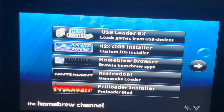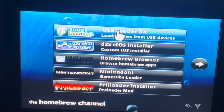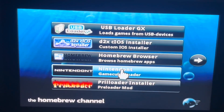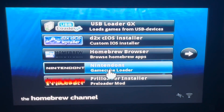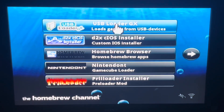Here's what you have — you need to add these apps. The USB Loader GX lets you play those games. If you have a family style setup or something like that, it will be Nintendo for you — that's the GameCube loader.